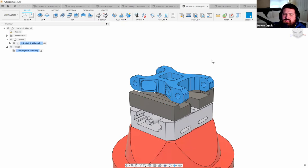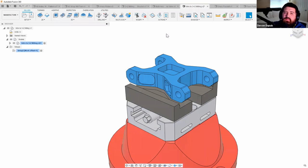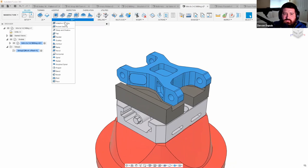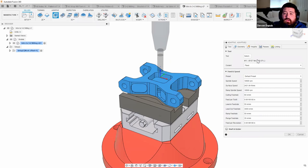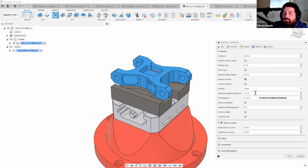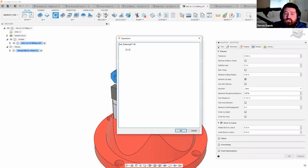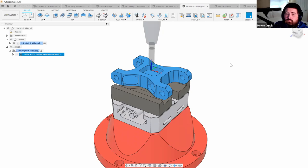Rather than starting with facing, I prefer starting with an adaptive roughing toolpath. Facing after roughing is more efficient because you're removing less material. I'll go to adaptive clearing, grab a tool from my library, and I have an expression set to automatically determine step-down based on tool flute length. Set step-over to 0.1 and hit OK — our roughing operation is started.